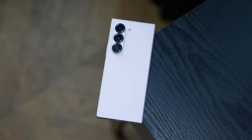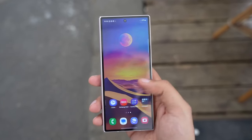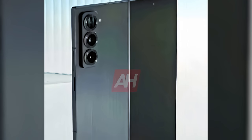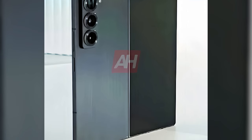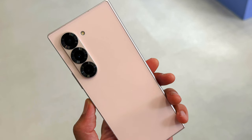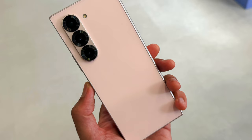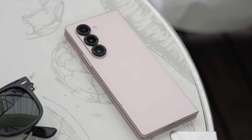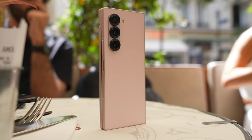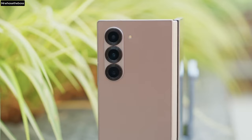So what makes the Galaxy Z Fold Special Edition stand out? Let's dive into its design and features, starting with the basics. The Galaxy Z Fold Special Edition is expected to be a slimmer version of the Galaxy Z Fold 6, often referred to as the Galaxy Z Fold 6 Slim or Galaxy Z Fold 6 Ultra. This device aims to deliver the same foldable experience in a more compact and refined form, making it a more portable and user-friendly device without sacrificing performance.